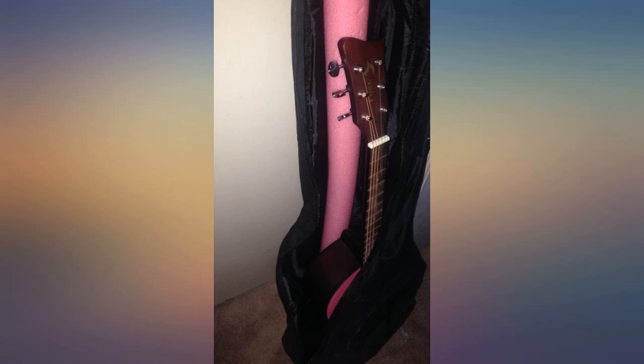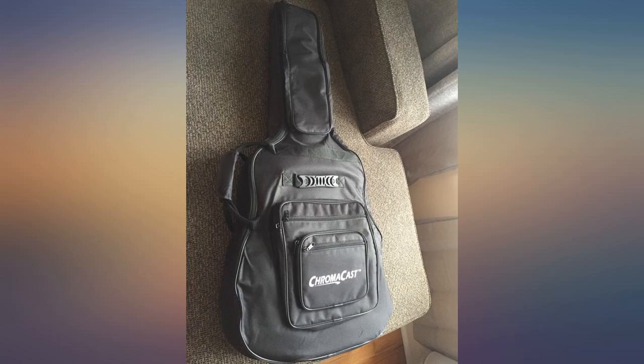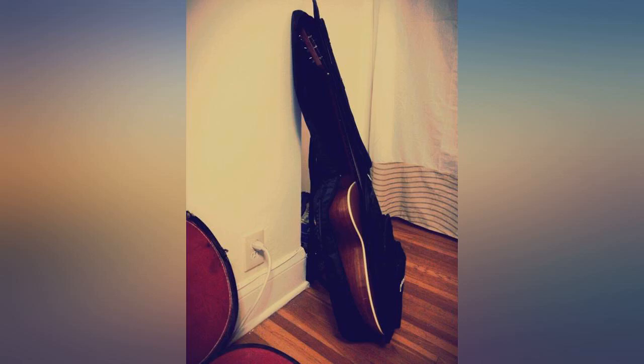The free strap and the picks were included. The bag fits very well and has room for my large pool noodle neck protector hack.